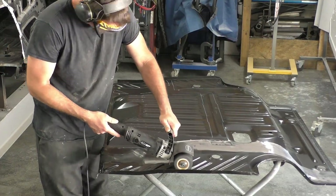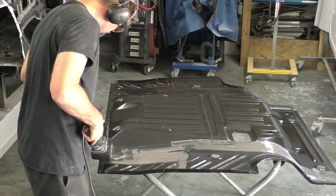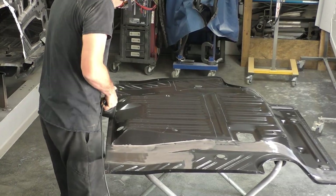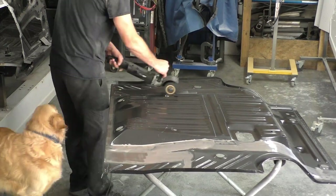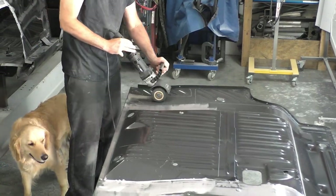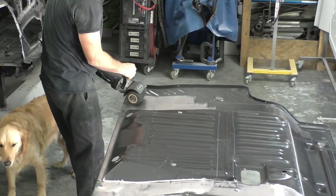Another piece of advice: on these areas like the floor pan and trunk drop-off extensions, if the edges are rolled in, try to hammer them back a little bit. That makes the gap between the panels tighter. On the wheelhouses especially, you don't want a gap because that's an area where water can get into the car in the future, even with seam sealer. Don't be afraid to modify these parts even after test fitting to get a tighter fit.